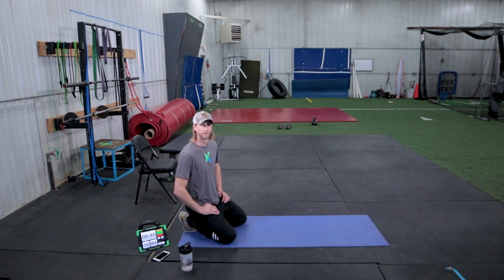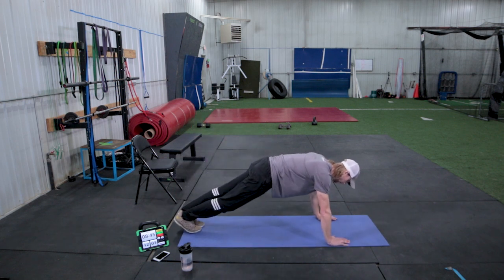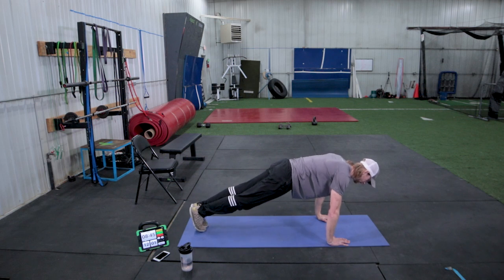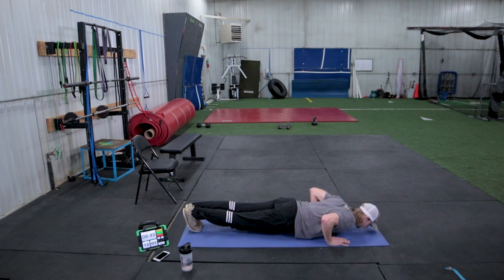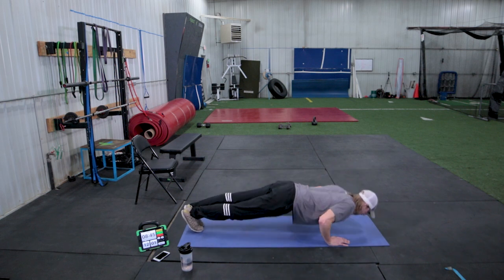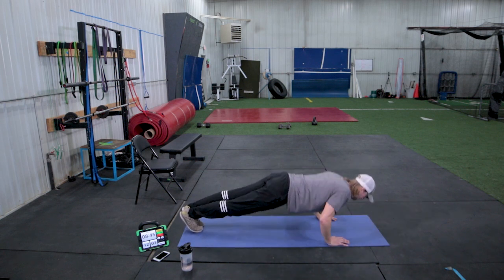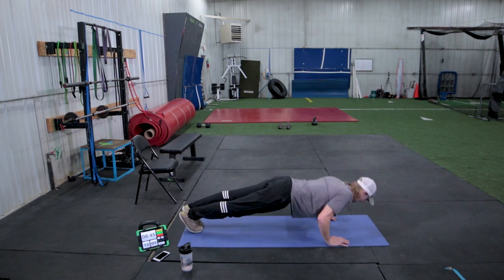To wrap up our sixth station of the circuit, we're going to do 10 push-ups together. Remember, fingertips are pointing forward, shoulders shifted out in front of you. Going straight down with your elbows at 45 degrees and up, pushing the ground away from you, driving straight up. Five, six, seven, eight, nine, and ten.